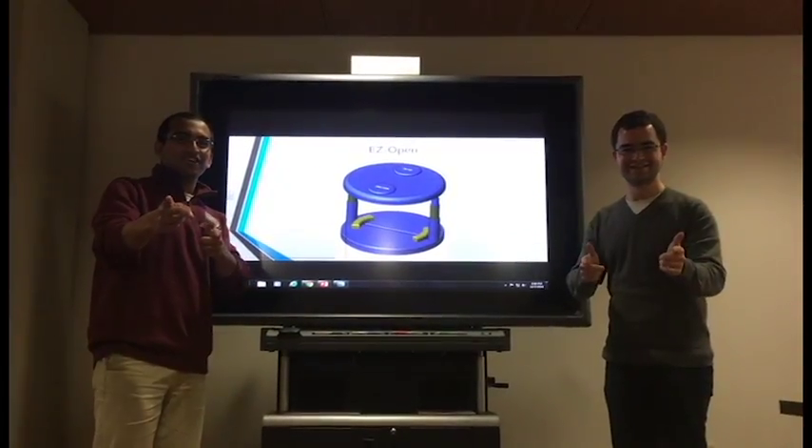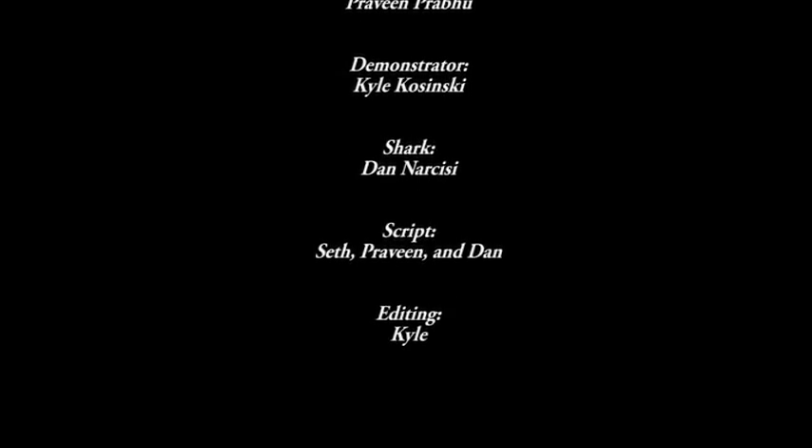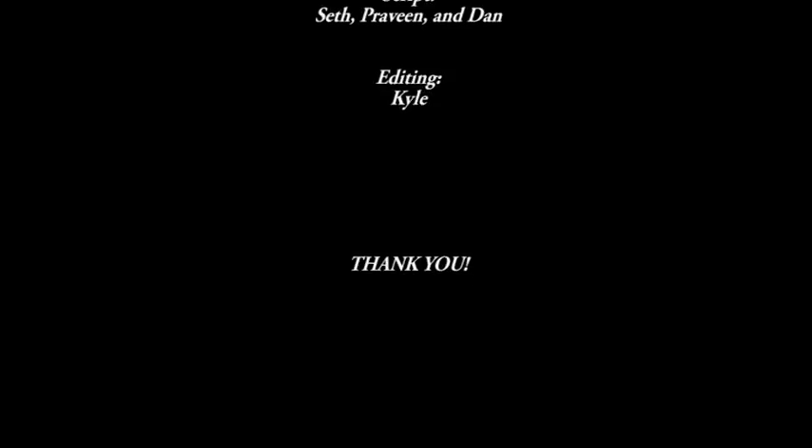I really like the product you guys have presented to me here today. I think it can go a long way in helping a lot of people. You don't have a very impressive startup right now in terms of units sold or even made, but I have enough faith in this, so I'm going to make you guys a deal. I'm going to give you guys $45,000 for 15%. Deal! Thank you.